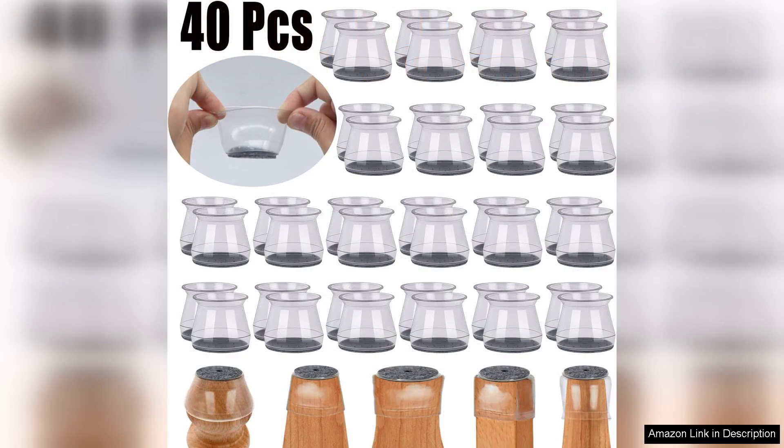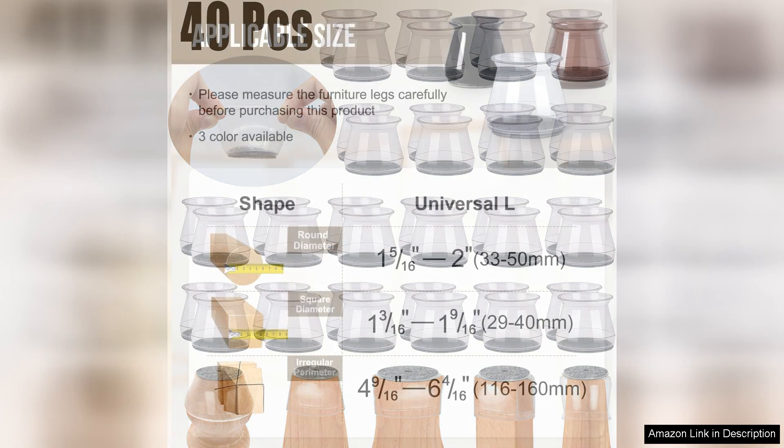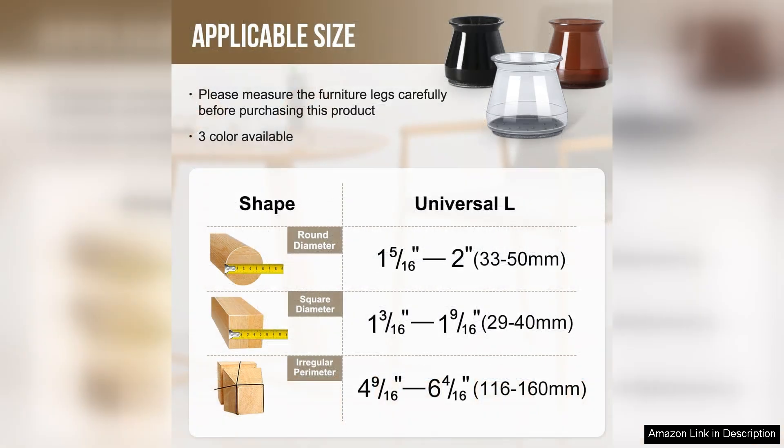The installation process was a breeze. Simply slide them onto the chair legs without any need for adhesive or tools. This was a huge plus since I've had experiences in the past with messy adhesives. Once installed, the protectors blend seamlessly with my furniture and are barely noticeable. I appreciate that they don't detract from the aesthetic of my home while providing essential protection.